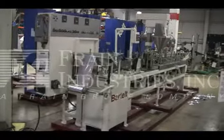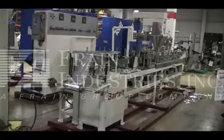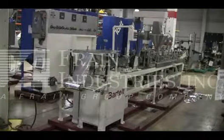The voltage on the Bartelt is currently set for 3-phase 60 cycle 480 volts. We recommend a Field Service Technician to assist with your start-up and training on the machine. Please contact our Field Service Manager to meet all your field service requirements.